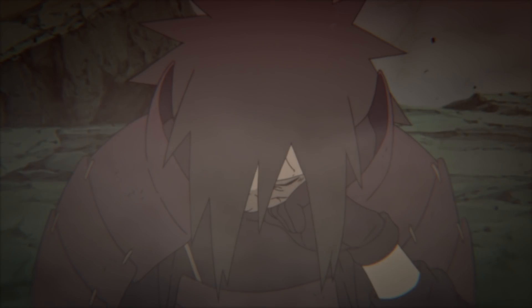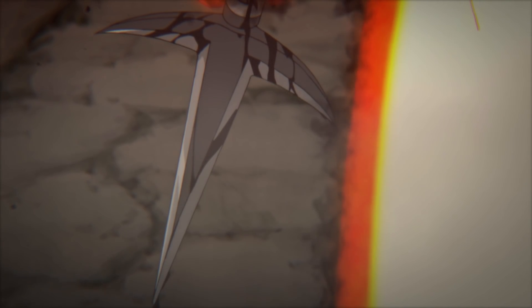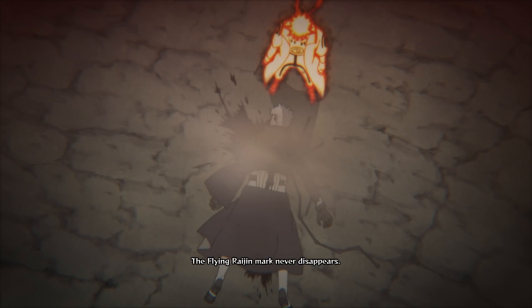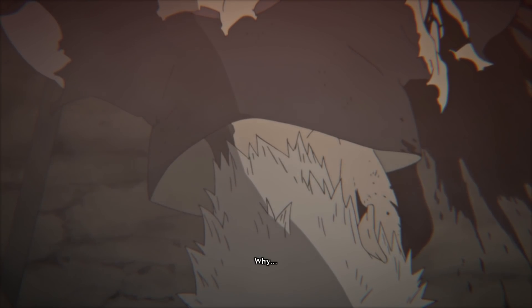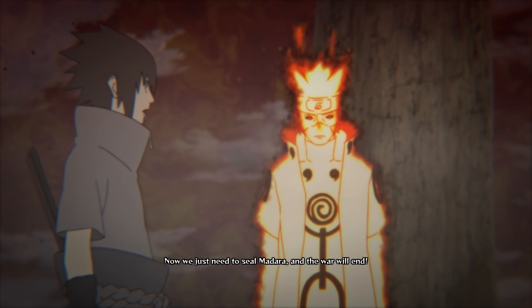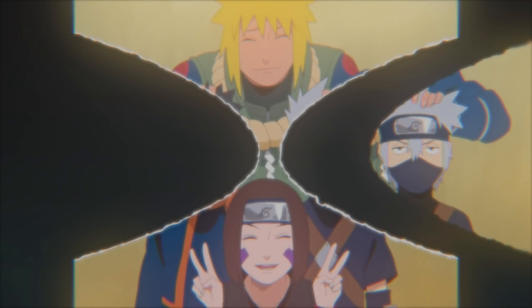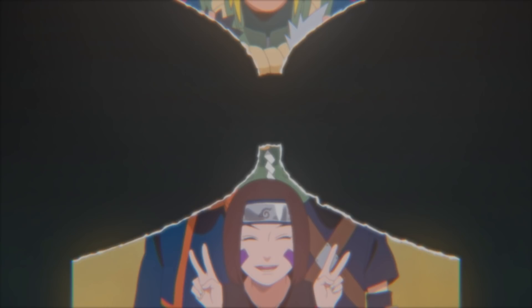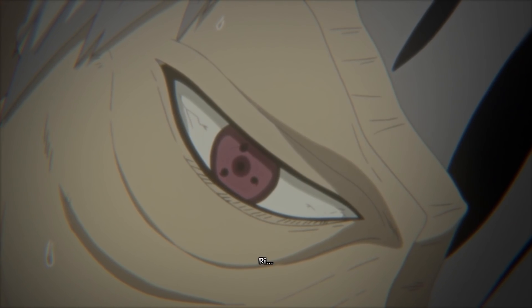Kurama disappears as Kushina and Minato are about to die. They whisper to their son that he's going to become a great shinobi and that one day he'll become the Hokage, just like his dad, if that's what he wants. Kushina tells him to eat right, not stay up too late, and not get depressed when things don't go his way. Minato jokes that if his mom didn't talk so much, his father could have said more. Both fade away, and Naruto is orphaned — almost as if fate itself was laughing, saying that even power can't protect those around you.